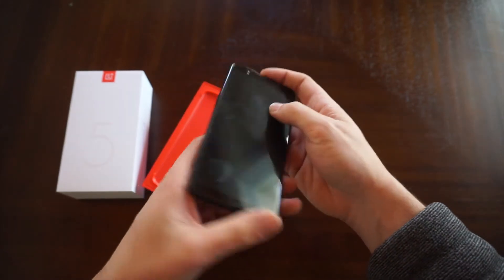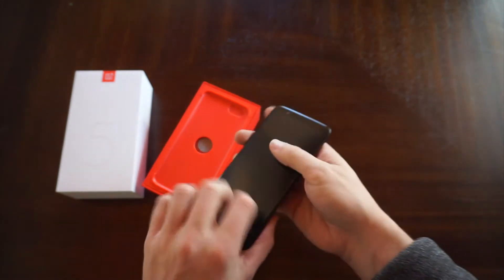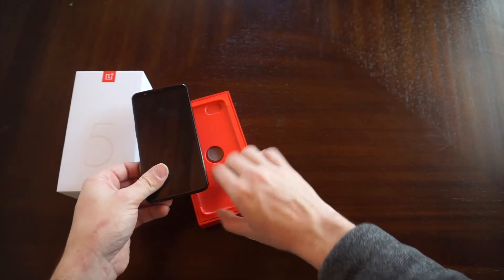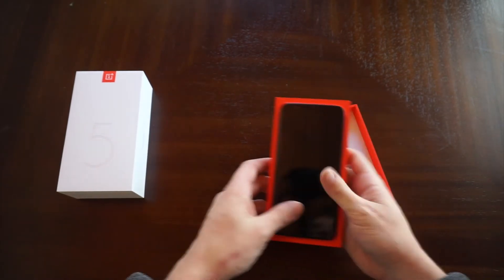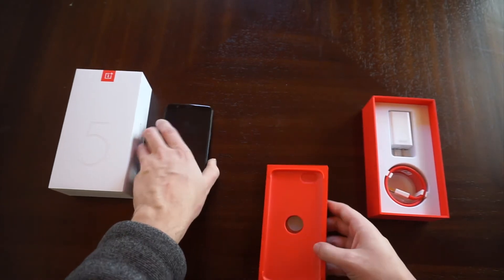In the back you have a really nice matte black finish. On the bottom you have your USB-C port and you have the headphone jack, which you don't see too often. You've got two cameras — basically a 16 megapixel and a 20 megapixel for good low light.